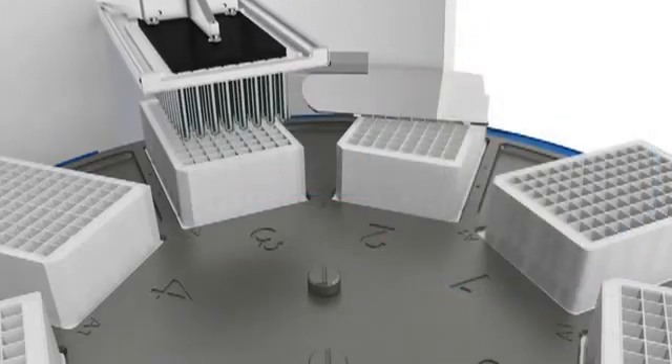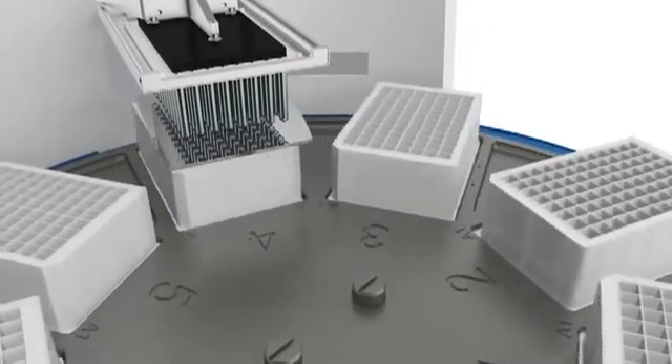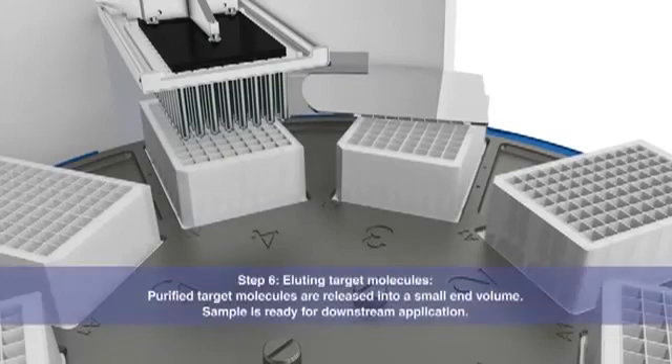It's fast and simple. Purified target molecules are released into a small elution volume, ready for downstream application.